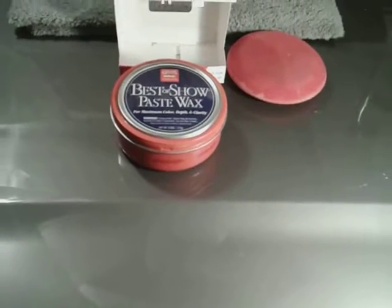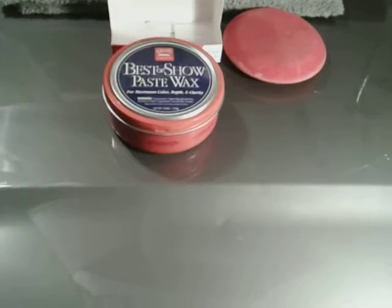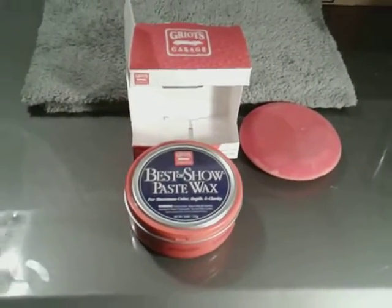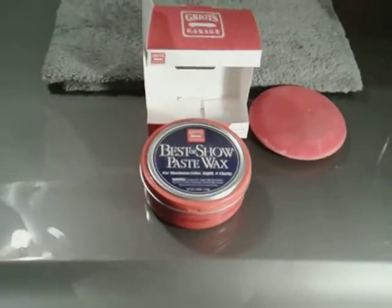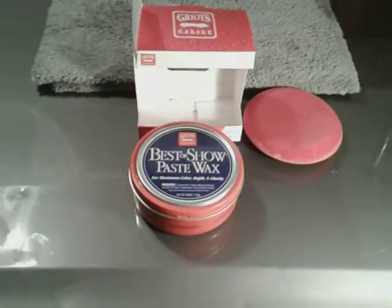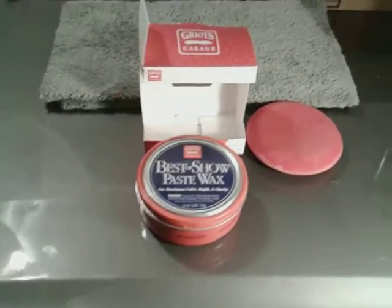So this wax, like I said, $26. It goes on the panel very smooth and easy to spread. The best part about it is it comes with an applicator pad — most Griot's pads are red, so it comes with one. And the wax has got a good smell, like a fresh smell of strawberries. It's got a sweet strawberry smell. Overall, 100% great wax to use.